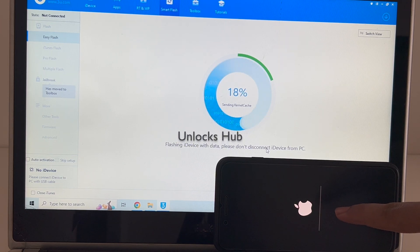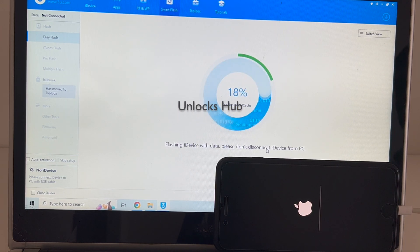You can see the installation has started. Wait for it to complete. Do not unplug your device at any point of time.